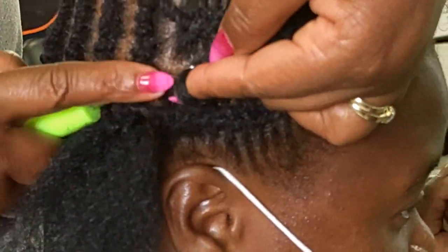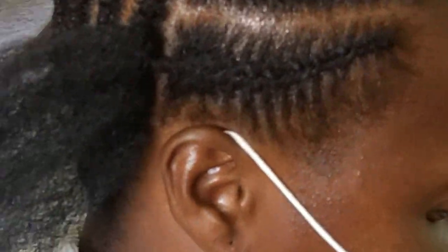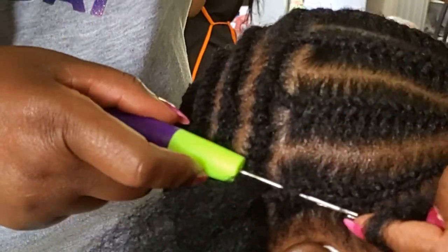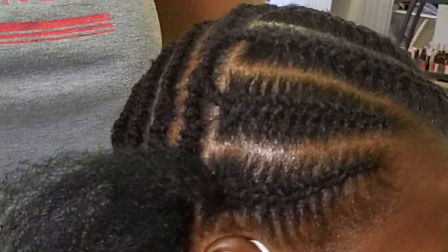So when you come through, unless you really want me to handle your hair, my stylists will do a very good job. One of the questions I'm often asked is if it's possible to crochet on needle cornrows or needle flat twist — the answer is yes, yes, yes!